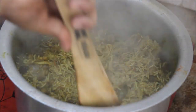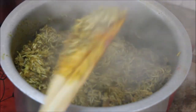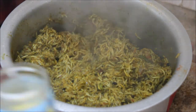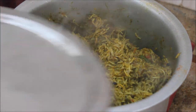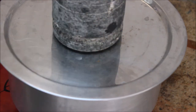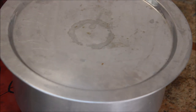Using a wooden spoon so the rice won't break, stir gently — you don't want to break the rice grains. Add a little more ghee, then close the lid and cook for five more minutes on simmer, placing the heavy weight on top again. After five minutes, check whether the biryani is fully cooked.